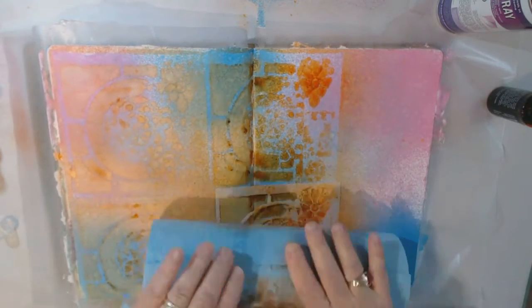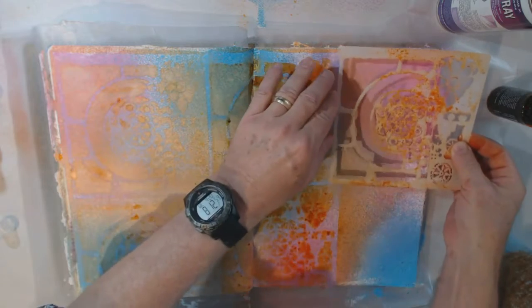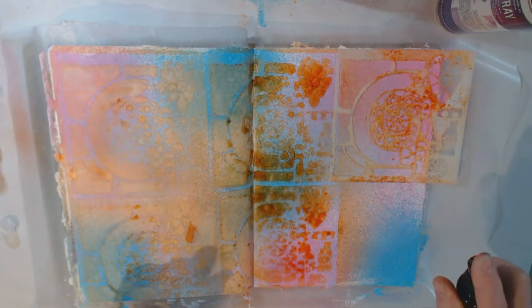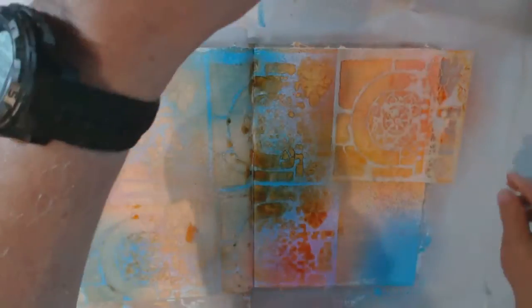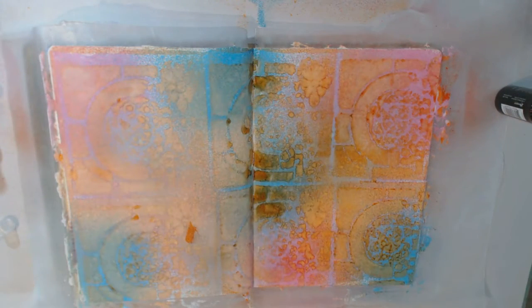Don't worry if you have overspray. Cover up your area — I've got some protective newsprint on my work surface here. You can't control the spray. I have a computer sitting right here, my Brother's Scan N Cut, and they do have paint on them. Even when I cover things up, you're still going to get some. So my last one right here.